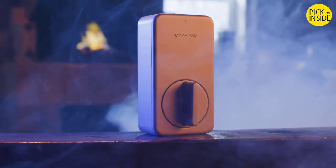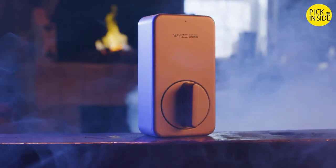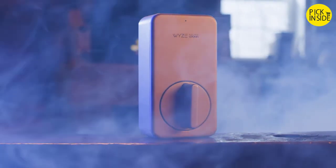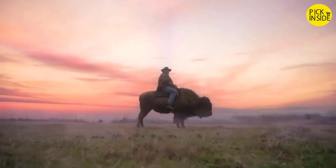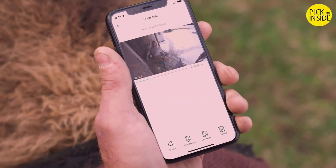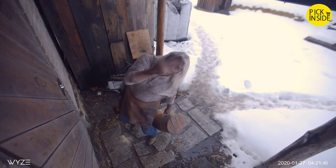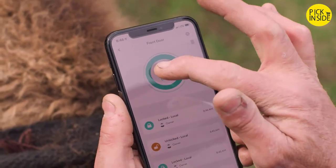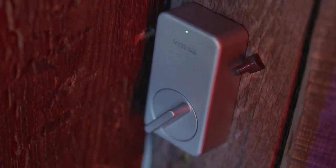With its built-in gyroscope, it knows when your door is open or closed — because it's smart. It's so smart that when it's not locking your door, it's rewriting the last season of Game of Thrones with an appropriate balance of shock value and sensible character development. And if you're out roaming the motherland and need to unlock your door for a fellow pilgrim, just open the app and unlock that door like a boss.